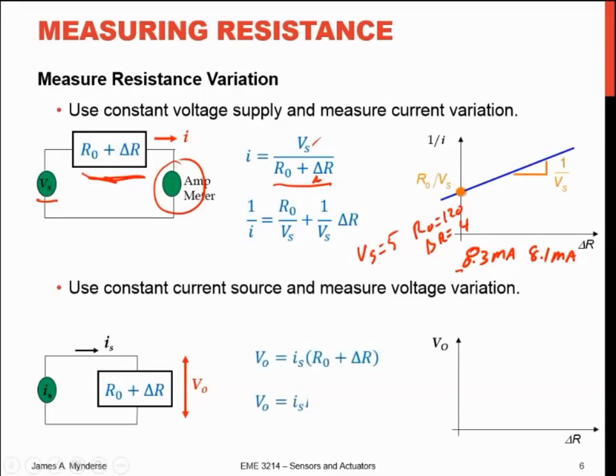I can use a constant current source and measure the voltage variation — it's just applying Ohm's law rearranged. Using a 10 milliamp source with the same gauge, I get 1.20 volts in one case and 1.24 volts in the other. So I'm looking for a 0.04 volt change out of a 1.2 volt baseline. Hooking this up to an A-to-D converter, you're going to get more noise than signal — it's just not going to work if you're trying to put that into a digital acquisition system.